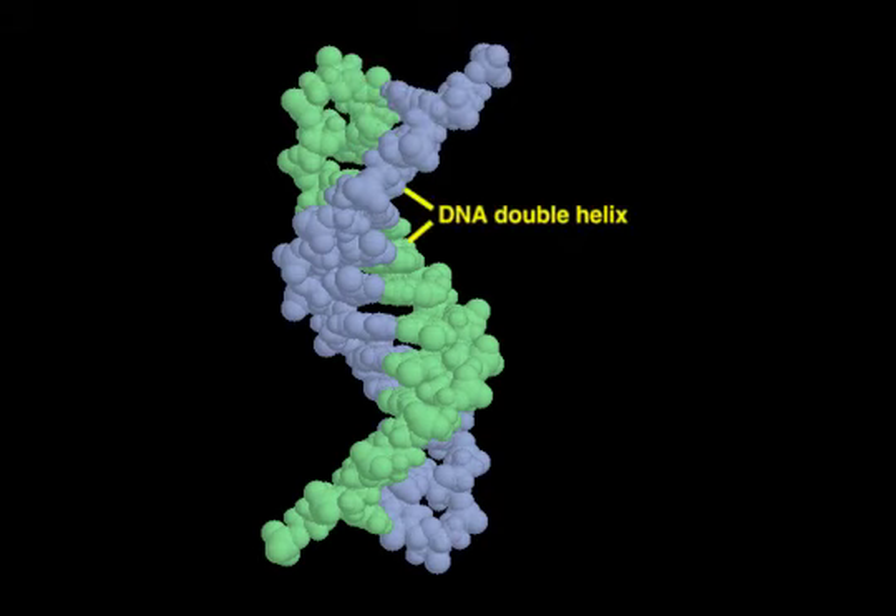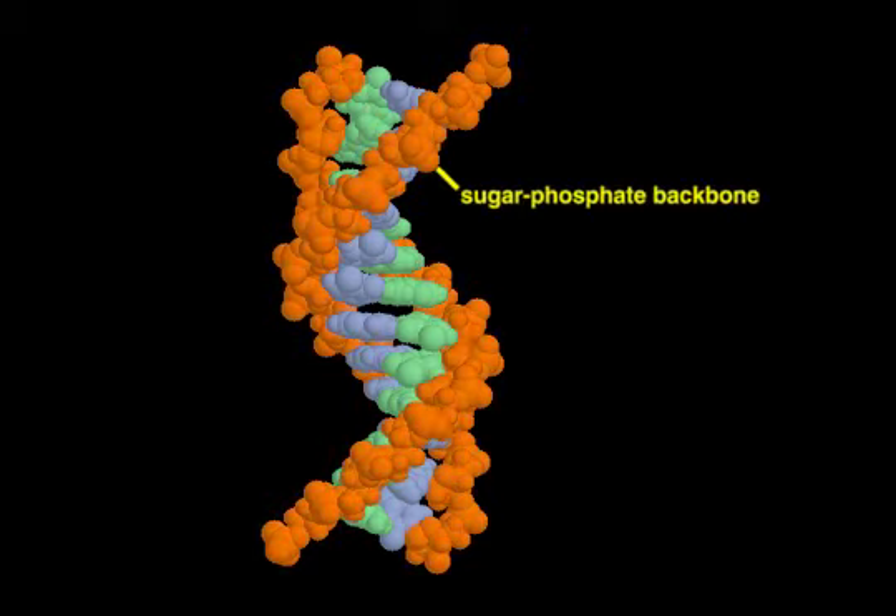Two DNA strands intertwine to form a double helix. Each strand has a backbone composed of phosphates and sugars to which the bases are attached.